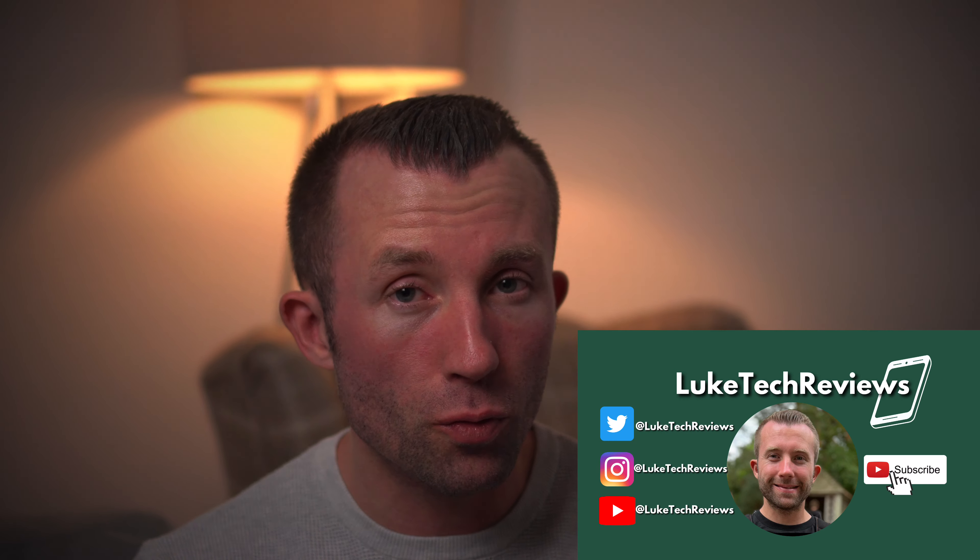Hi guys, Luke here from Luke Techie Views and I'm back after a short break from filming due to illness and then it was the Christmas period. This is the first video I've managed to shoot in probably the last 20 days. Thanks for bearing with me and let's get going.